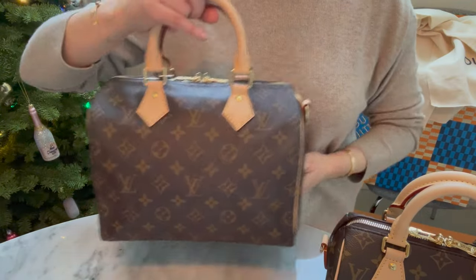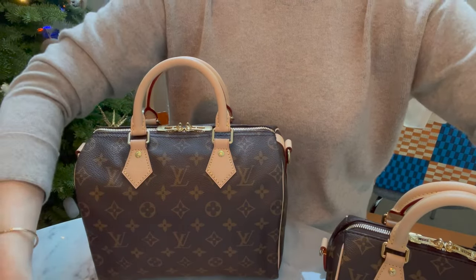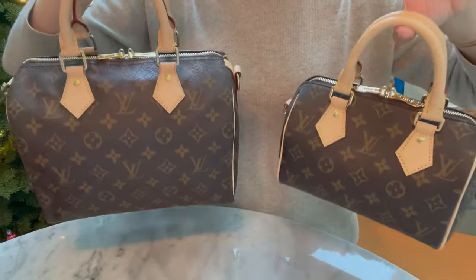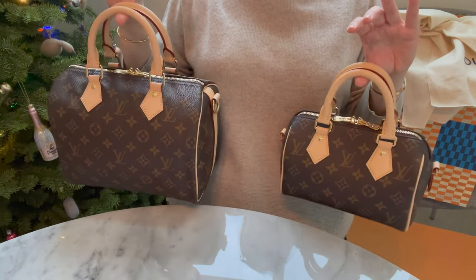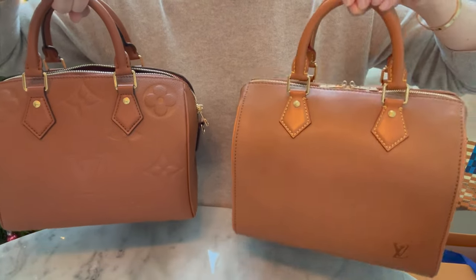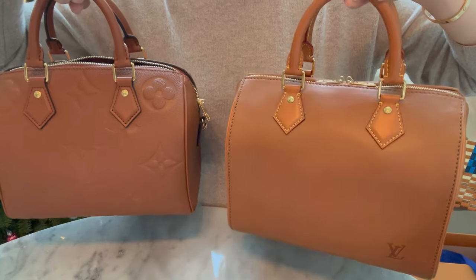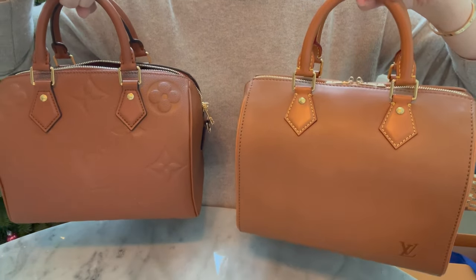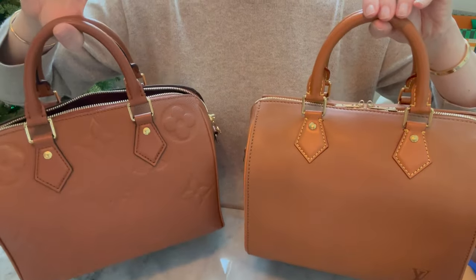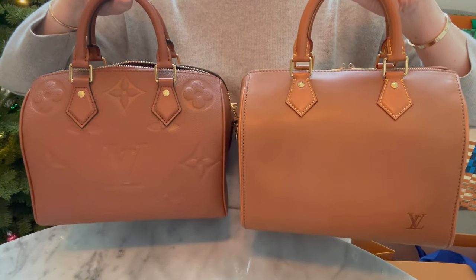These two bags are fantastic, and even though I bought the Speedy 25 mainly for the vachetta strap, I really wanted one anyway so it works out. I'll use it as an everyday handbag and for travel. I bought the cognac empreinte first — the one with the giant monogram — thinking it would be my low-key speedy, since I didn't even know the millizeme was coming out. I loved it because I finally had my simple brown speedy.